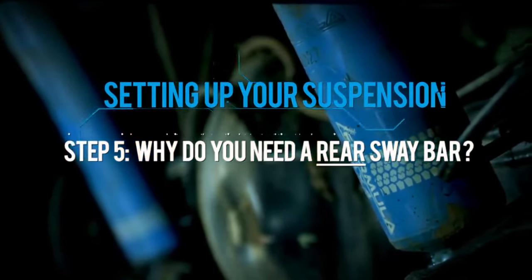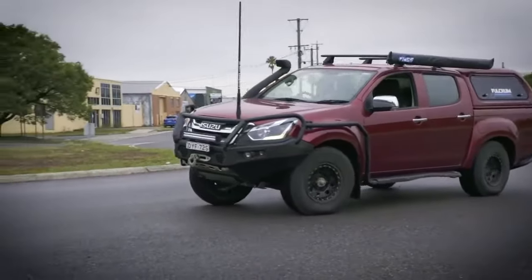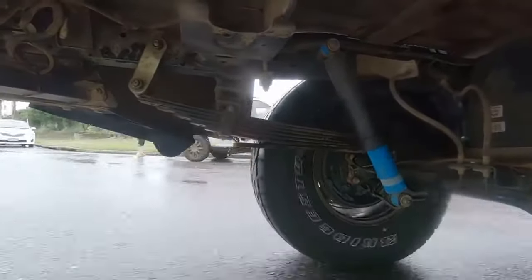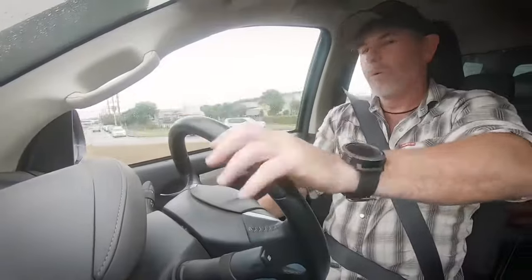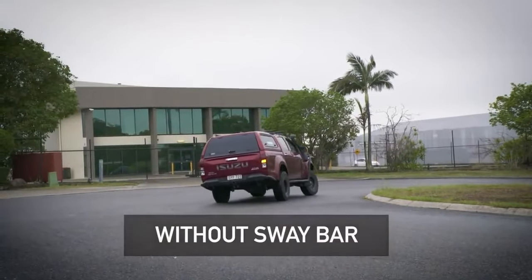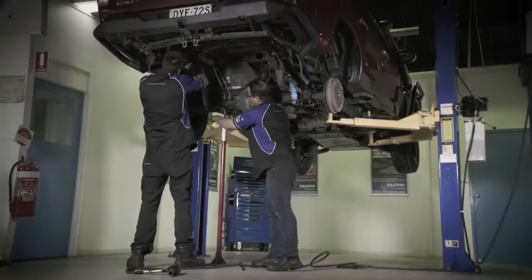Here's the reason why you need a sway bar for your dual cab ute. Whether you're a tradie carrying a lot of tools, or you're heading remote fully loaded plus a few hundred kilos on the roof or up high, your ute is going to roll more when you're cornering. Most dual cab utes don't have a sway bar, but when you're loaded and cornering they make a hell of a difference.